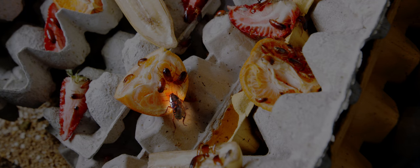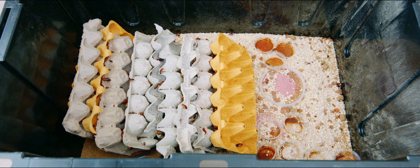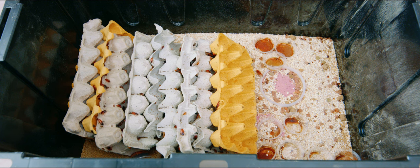Each female will lay one to two oothecae a month. So if you had a colony of a thousand with 800 females and 200 males, your 800 females would be laying — well, the math speaks for itself. You can see why red runners can be such a great source and a perfect replacement for crickets.